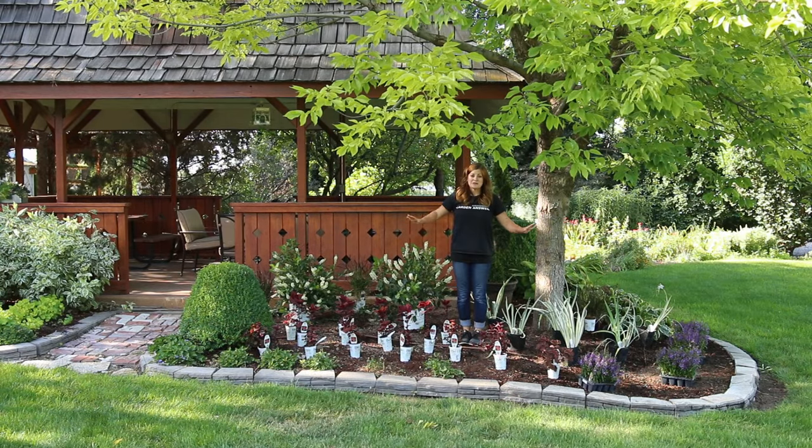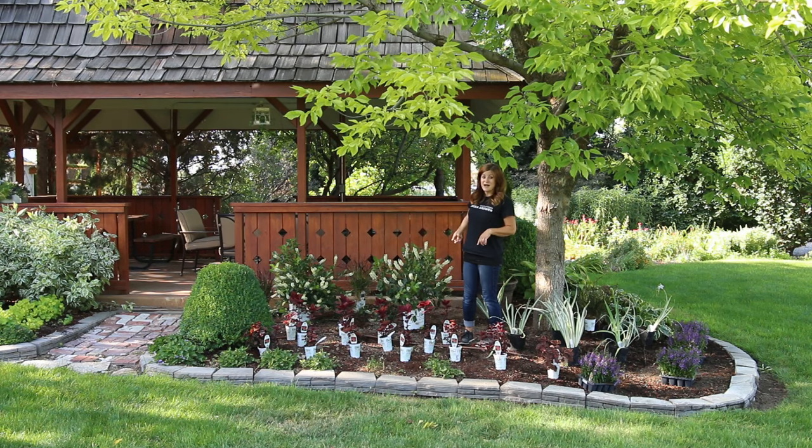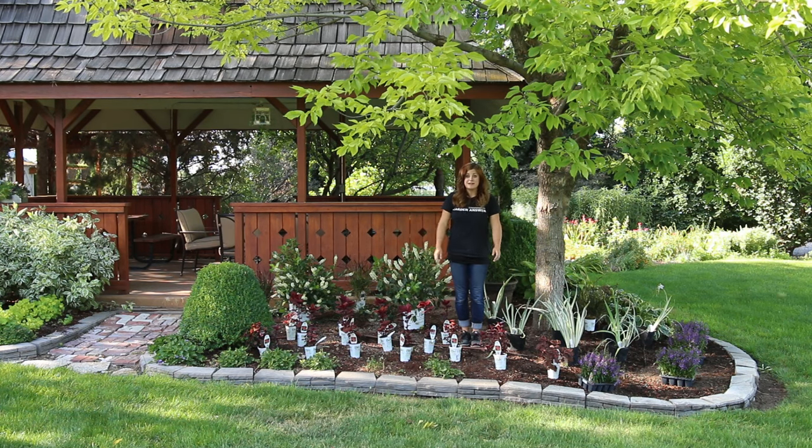I always like to place all of my plants before I start planting so I can make some adjustments. In my drawing I had three purple fountain grasses back here and I think I'm only going to be able to fit two. It's always good to lay them out, stand back, and make any adjustments before you start digging holes. Now all I need to do is plant them.